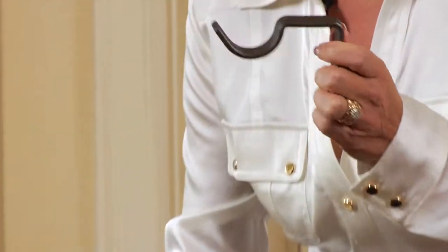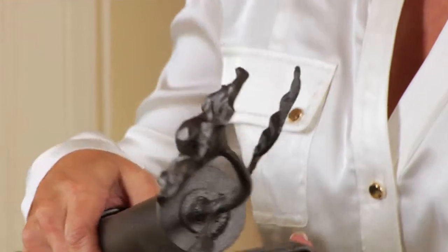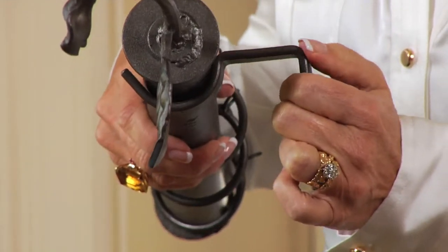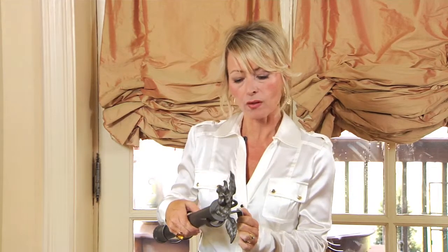Now for the brackets — this is very important. Make sure your bracket size fits your rod size. Also, the projection is very important: that means the length. You need to measure from the wall all the way out to your rod to see how much space you need. Take into consideration your blinds and your molding around your window.